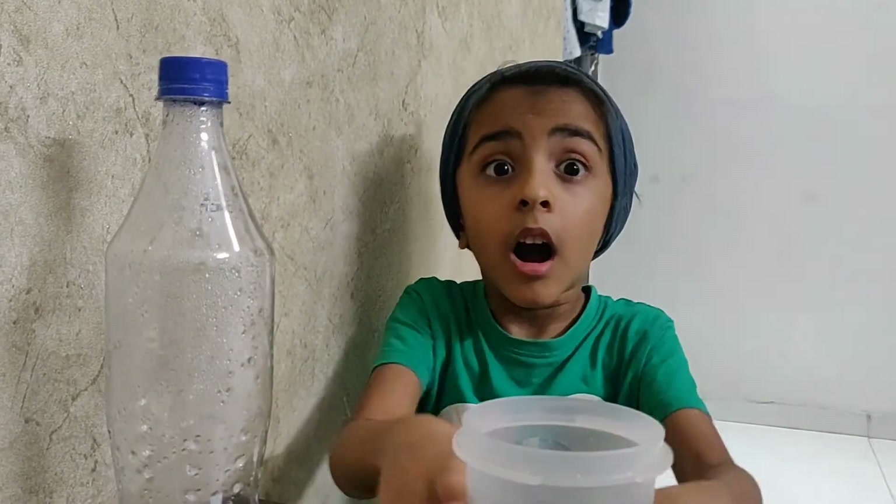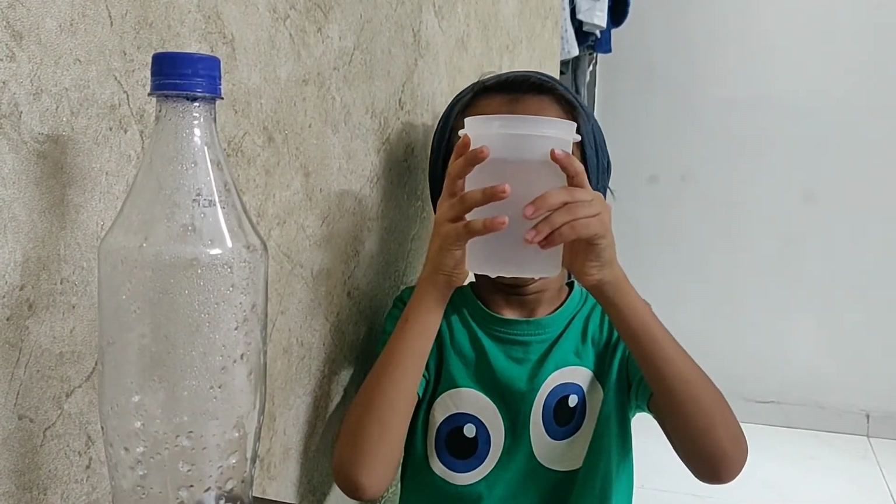Hi friends, today I'm going to show you how to make a cool science experiment.